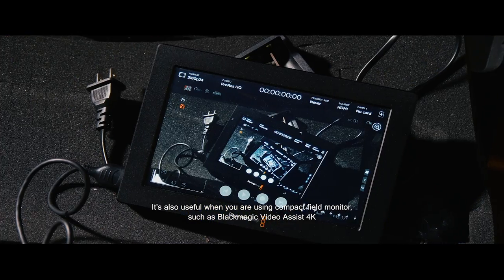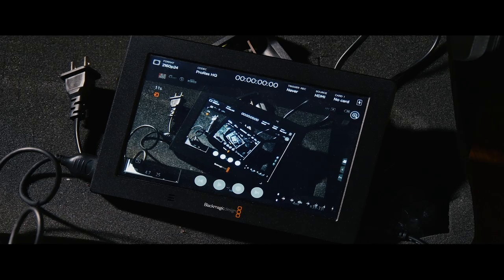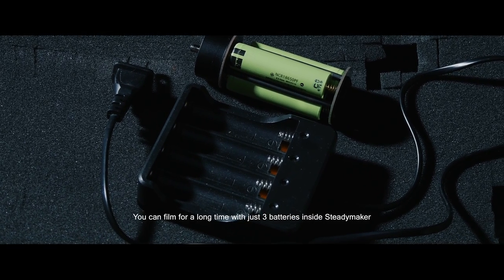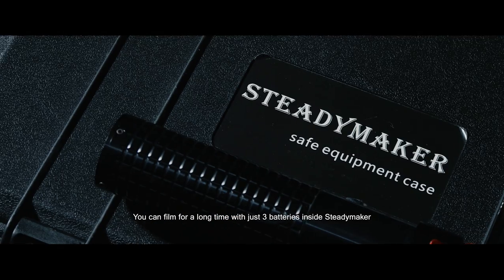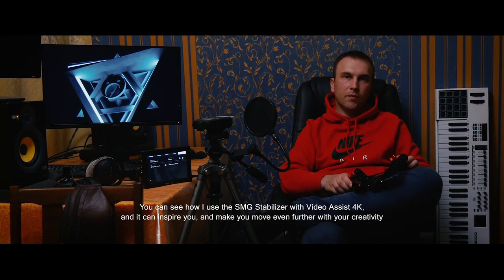It's also useful when you are using a compact field monitor such as the Blackmagic Video Assist 4K. Long battery life also plays a helpful role — you can film for a long time with just three batteries inside the Steadymaker. You can see how I use the SMG stabilizer with Video Assist 4K, and it can inspire you and make you move on further with your creativity.